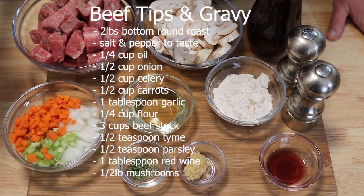For this recipe we are going to need two pounds of beef roast, salt and pepper, a fourth a cup of oil, half a cup of onions, celery, and carrots diced, one tablespoon of garlic minced, a fourth a cup of flour, three cups of beef stock, half a teaspoon of thyme and parsley, a tablespoon of red wine, and about half a pound of mushrooms.